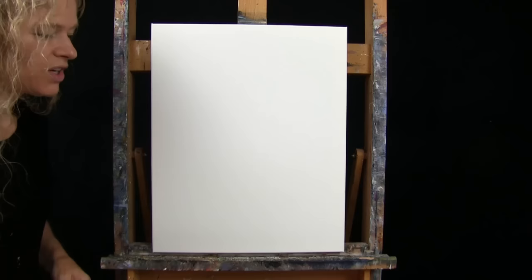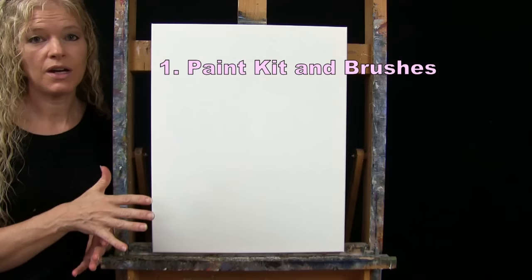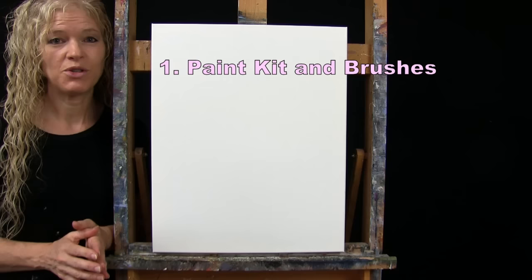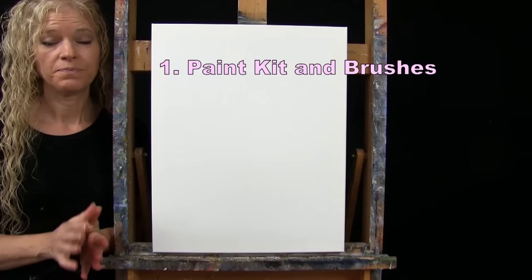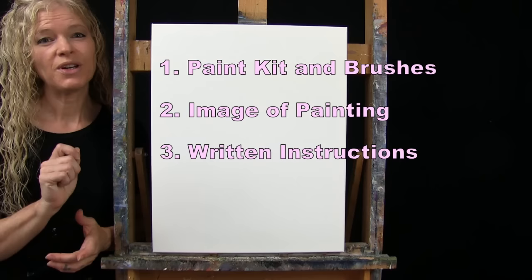Down below this video in the description, I provide you with a few additional resources. One is a link to purchase the same exact paint kit I'm using — the same canvas, paints, and brushes. You can also purchase items individually from my shop. There's a link to download a free image of the final painting to use as visual reference, and written step-by-step instructions as well.